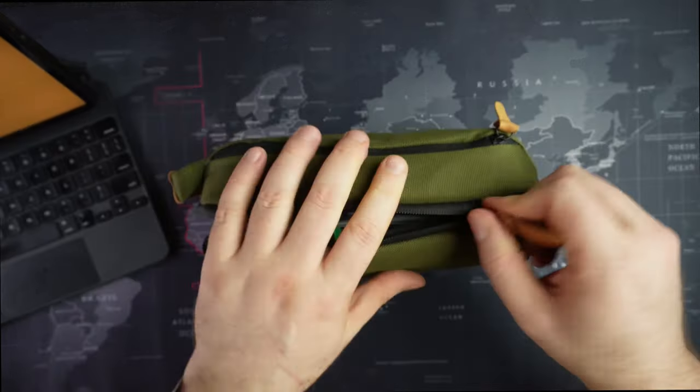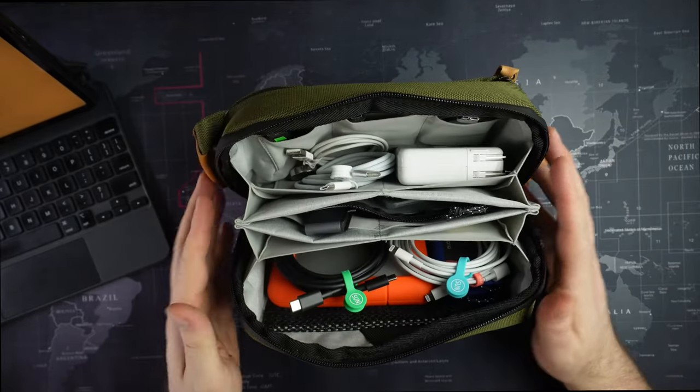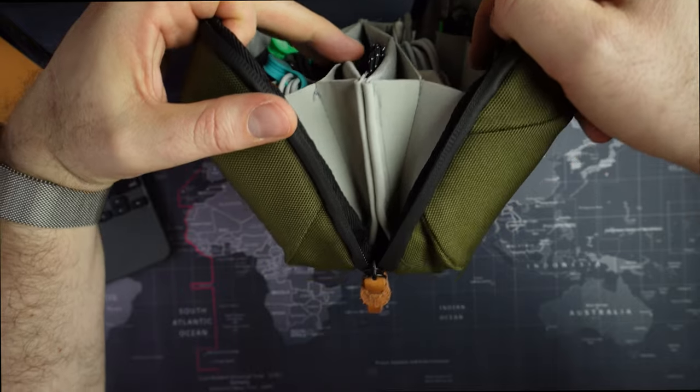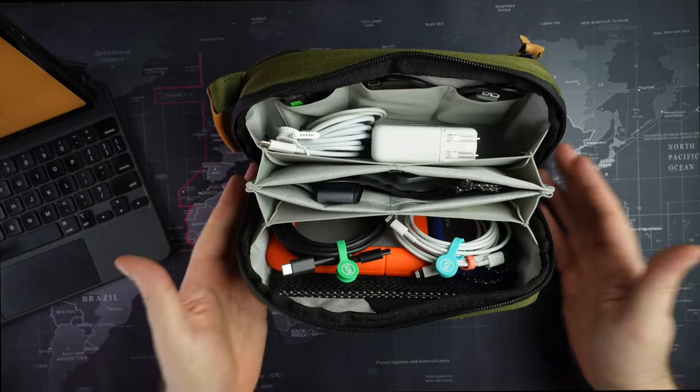Why don't I open it up for you? Ta-da! It has this nice accordion opening. It sits flat, so it's a flat bottom. Look at all the stuff I have in here.